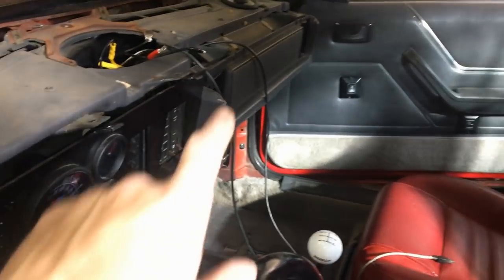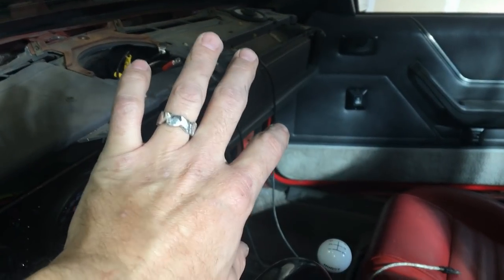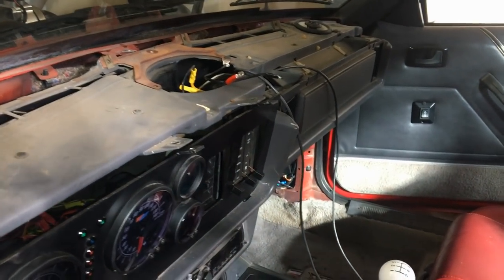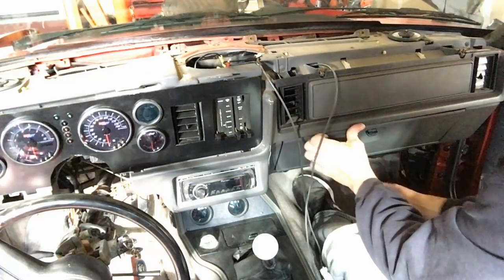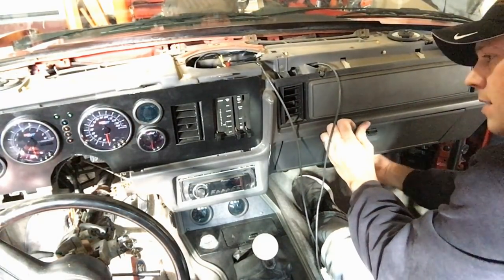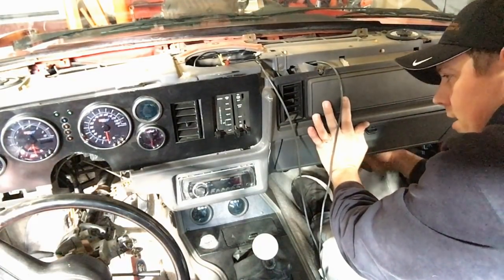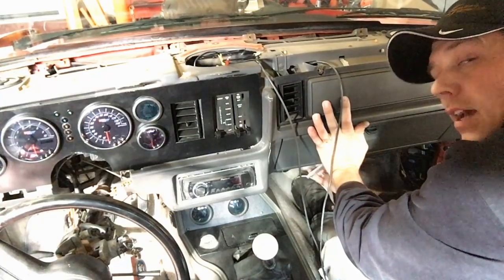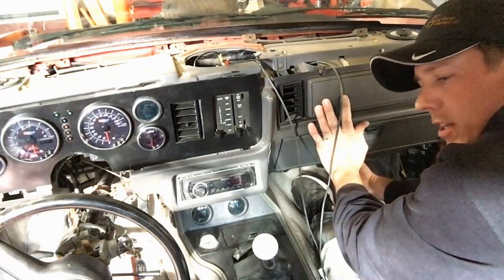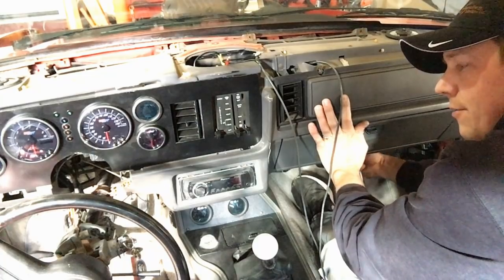Once you get the kick panel down there's one bolt, and the whole dash is pretty loose from there. You're going to pull the passenger side back so you can access all of the HVAC stuff, then we'll be able to pull the box out. There are a few more bolts on the engine bay side that we've got to get loose, but not a whole lot left from here.